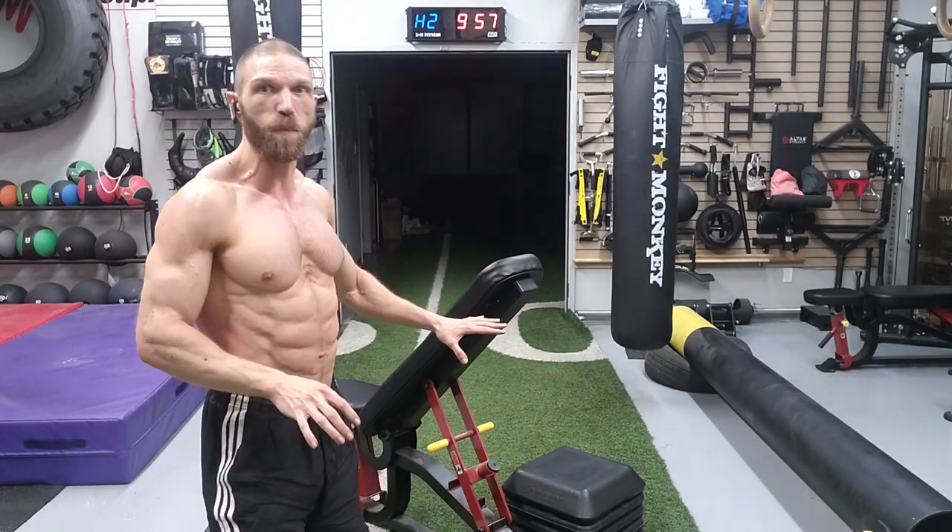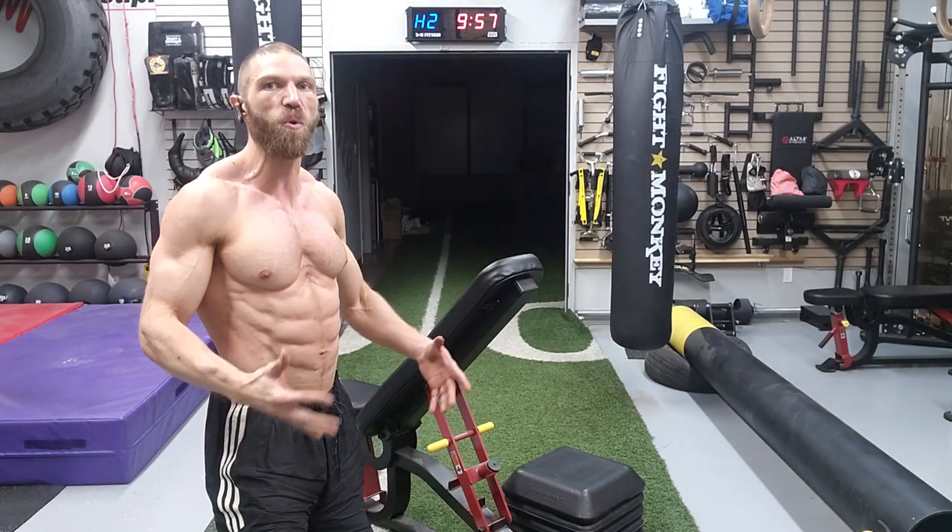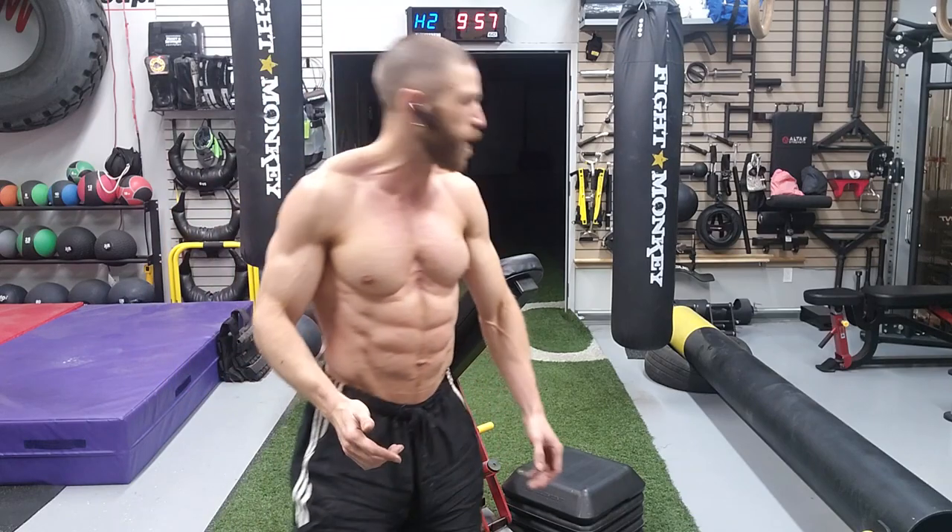This exercise is specifically going to target the quadriceps group in middle range and you're going to need an adjustable bench and either some aerobic steppers or a plyo box. Use whatever you have available.